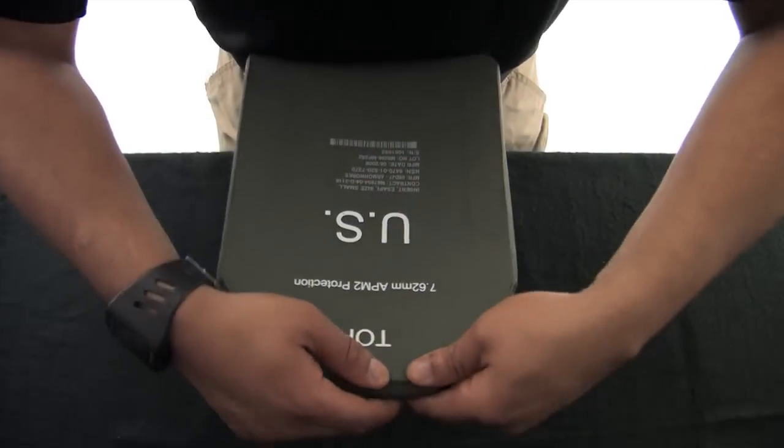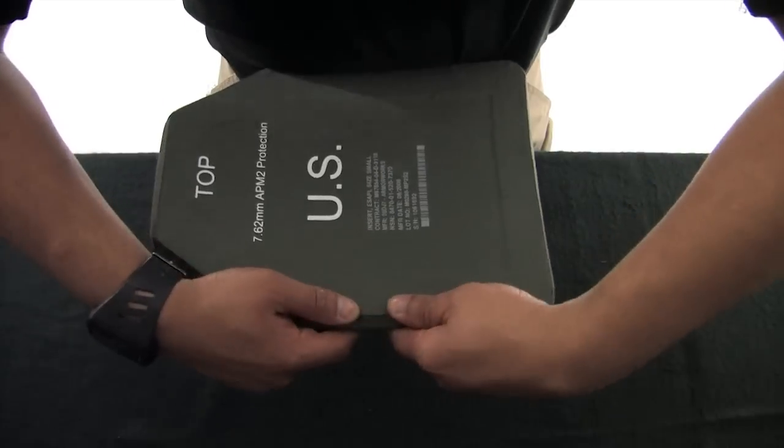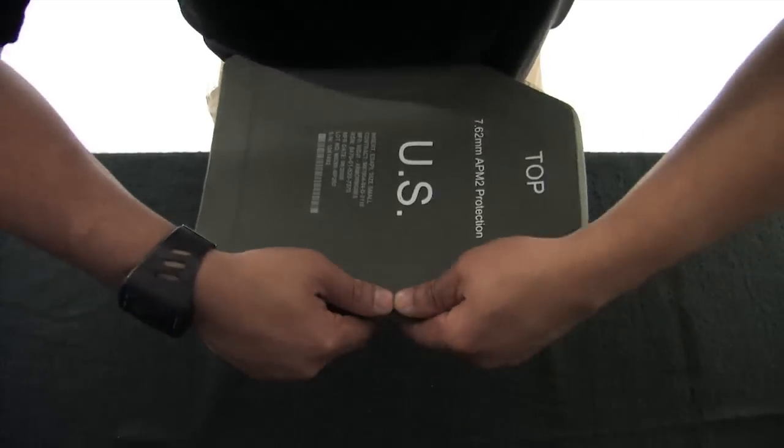Next, take your fingers and firmly press around the edges of the plate to feel if there is any crumbling. Repeat the same process for the other E-SAPI plate and the two Side E-SAPI plates.